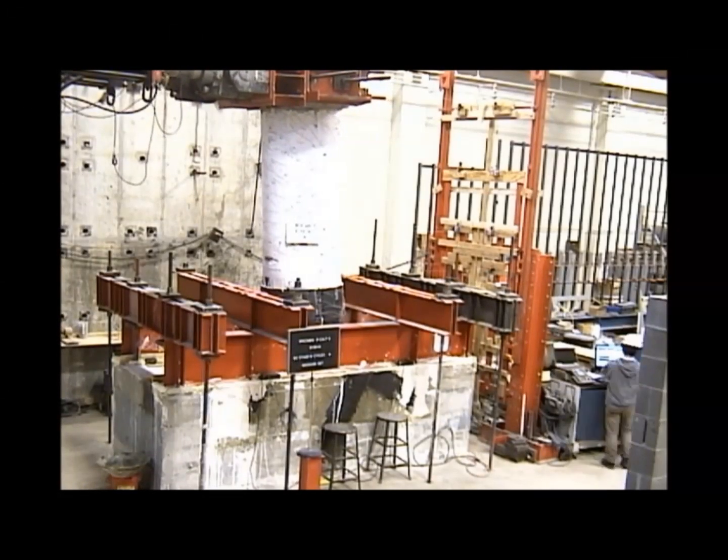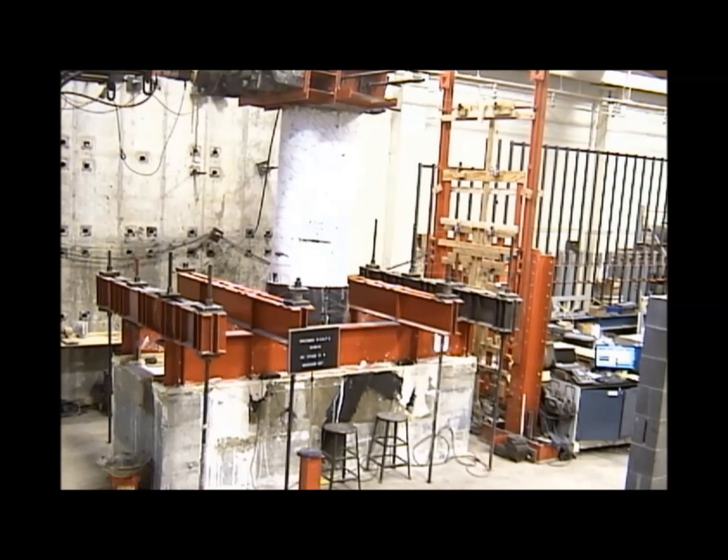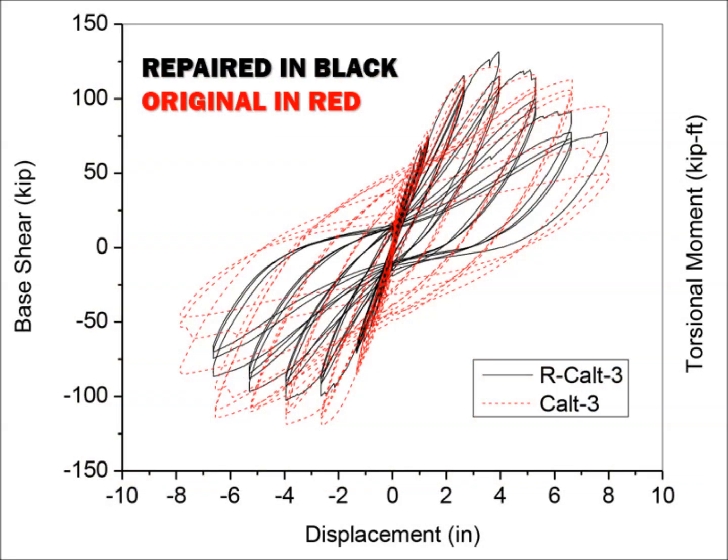The repaired column was subjected to reversed cyclic loading. The low deformation hysteretic response of the original column, shown in red, can be compared with the repaired and strengthened column, shown in black.